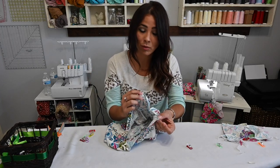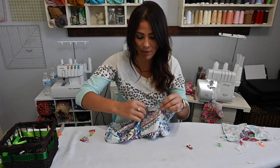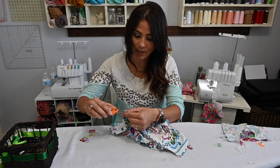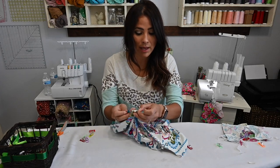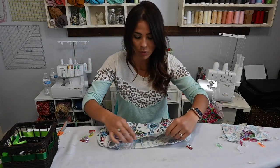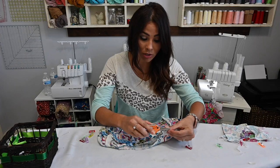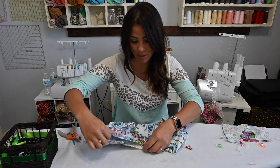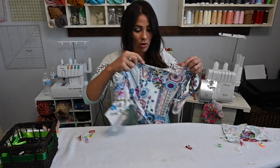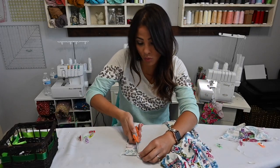We're going to grab those shoulder seams and match them to the back seam — that's our back point. Then we'll go to the front and mark that. I like to mark it by putting a little tiny notch, not any bigger than my seam allowance, so I can see it but it won't show up after I sew my neck band on. We're going to match front and back, then go to the sides — because our shoulders are not our quarter points — and then quarter our neck band the same way.